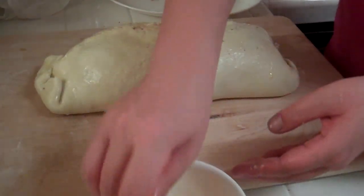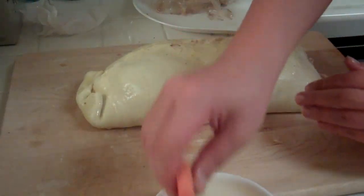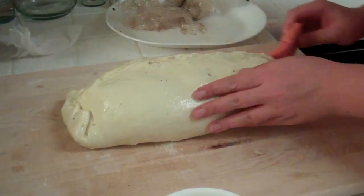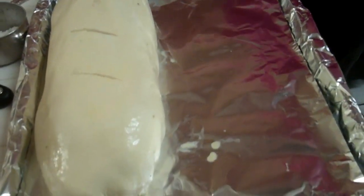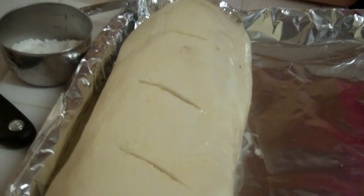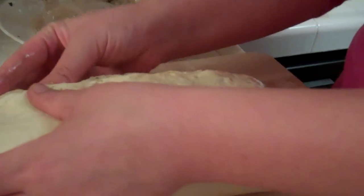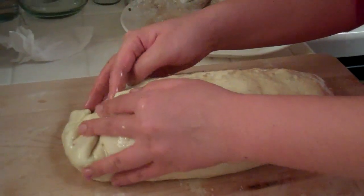We're just gonna put this seam side down and hope that it magically bakes together. We're gonna roll it onto this, then cut these ends, and then we're done. You can see it's actually looking quite good right now — except that it's not sealed. Well, it'll seal up. We'll be back when we have a finished product.